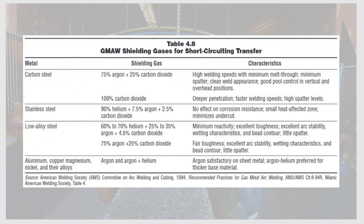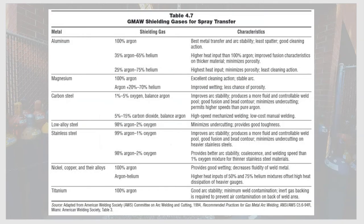Here is a detailed chart from the American Welding Society showing shielding gas options based on whether you're welding carbon steel, stainless steel, low alloy, or non-ferrous metals — listing combinations and their benefits. A second chart covers shielding gas options specifically for spray transfer, organized by metal type: aluminum, carbon steel, titanium, with corresponding gas mixtures and the reasons to use each.